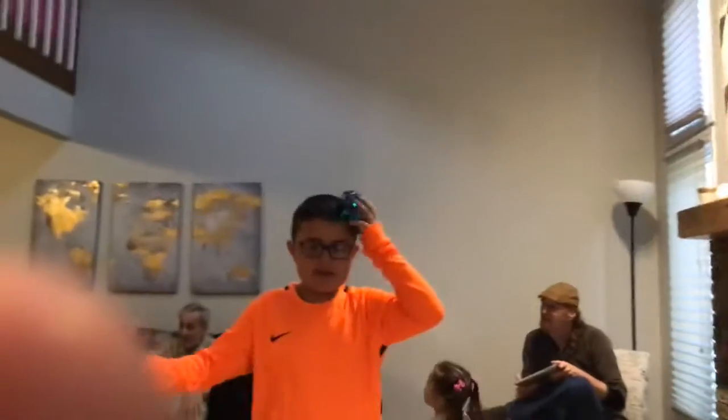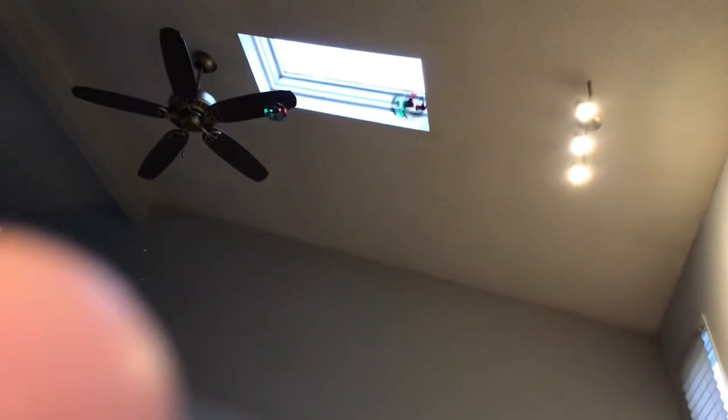And then you're going to put it on your head. Two, two, three. And it's gone. And also when you're done, tell it to land.